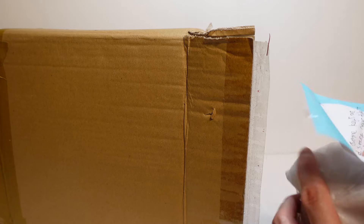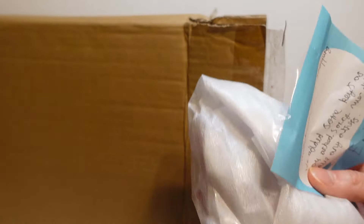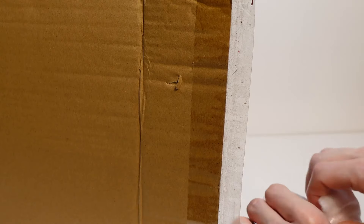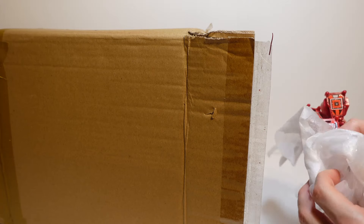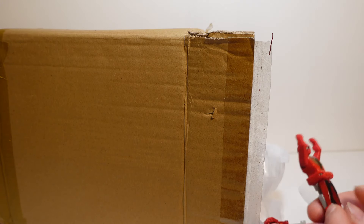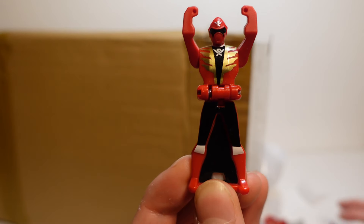Opened up and already that's pretty cool. We've got a little note here. We've got some extra items in here that the seller's included, so that's pretty awesome. We've got some Power Ranger keys here, so that's awesome. Let's see what we've got. We've got some Megaforce keys as you can see. Pretty awesome.